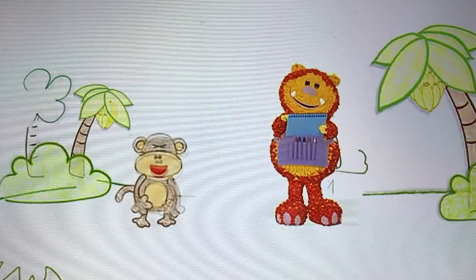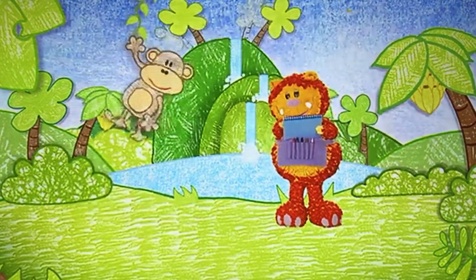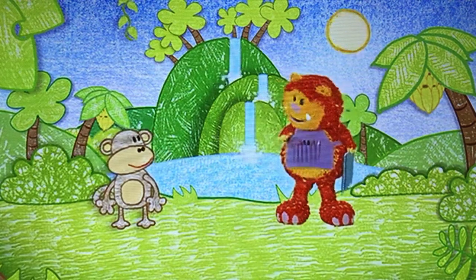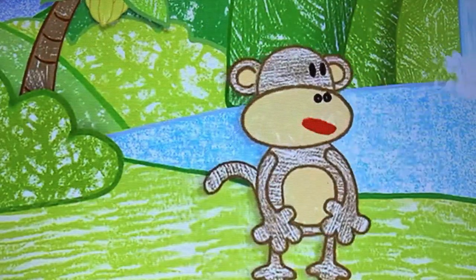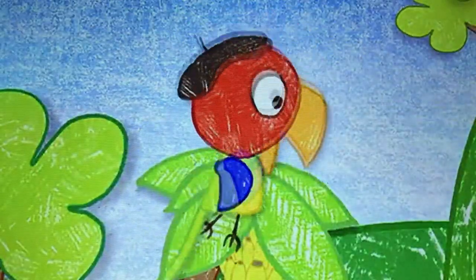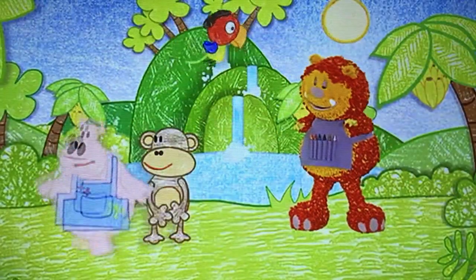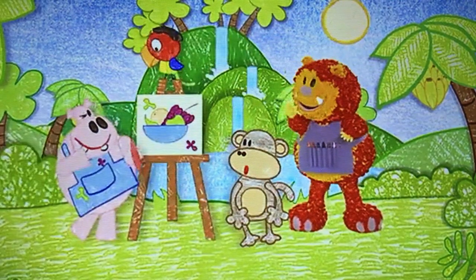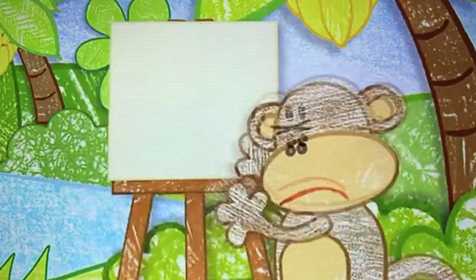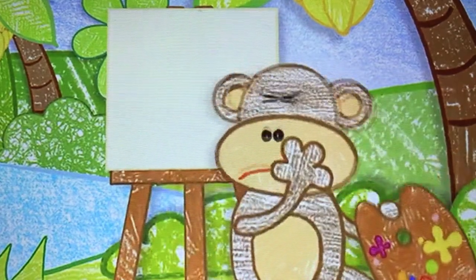Why don't you colour yours in while I squiggle the rest of the jungle? Curve down and around. I must finish my painting before he gets here. Wow, that's a beautiful picture, Harry. Oh, thank you, Squiglet. Oh, I haven't painted anything at all yet. Where's my paintbrush? Don't worry, we can help.